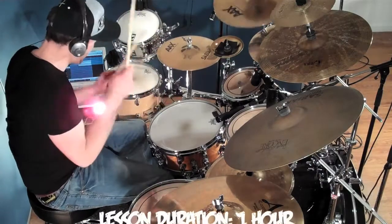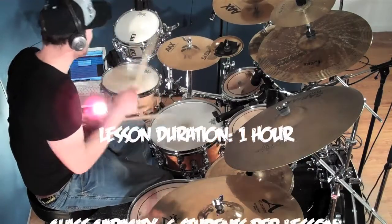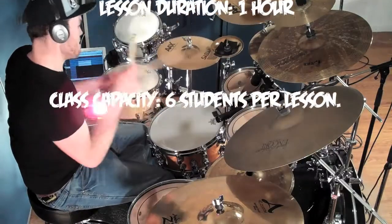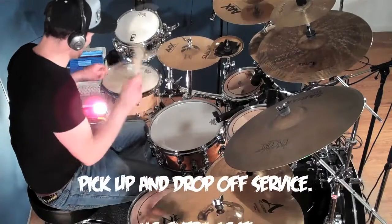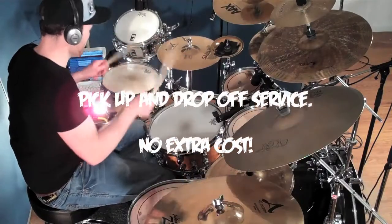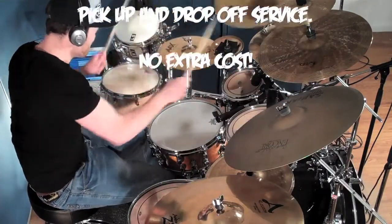Each lesson lasts one hour and is taught in groups of up to six students at a time. This provides a fun and lively atmosphere for the students to learn. The school even provides a pick up and drop off service at no extra cost to make your lessons as convenient as possible.